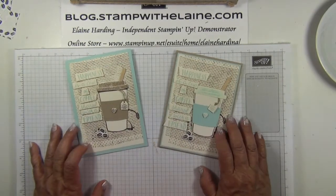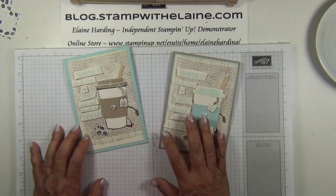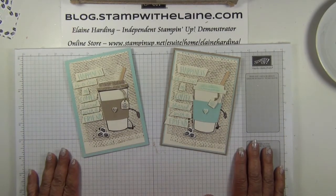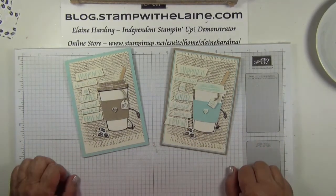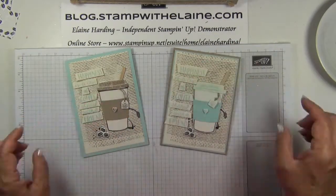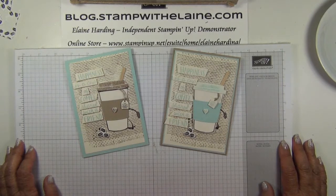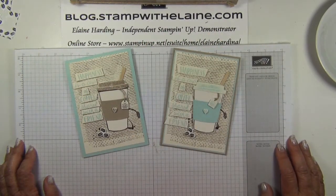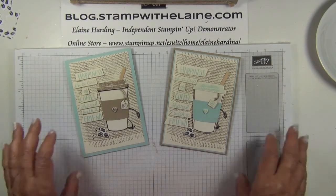Which do you prefer — the soft sky one or the crumb cake one with a soft sky mat? I hope you've enjoyed today's tutorial. If you like it, please give me a thumbs up, subscribe, or share on Facebook — my grateful thanks if you do. If you're watching from YouTube, you'll find the list of supplies below this video in the Show More section with direct links to my online store. They'll also be listed on my blog at stampwithelaine.com. You can find me on Facebook, Pinterest, or Instagram. Thanks for watching and I'll be back soon with another project. Bye!